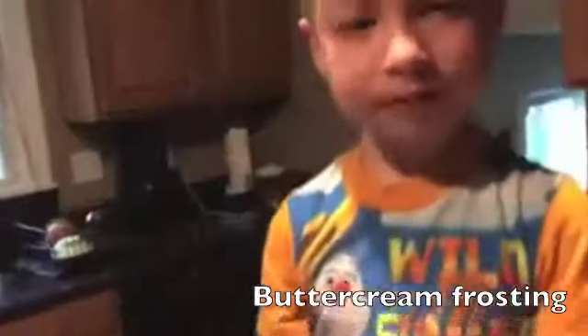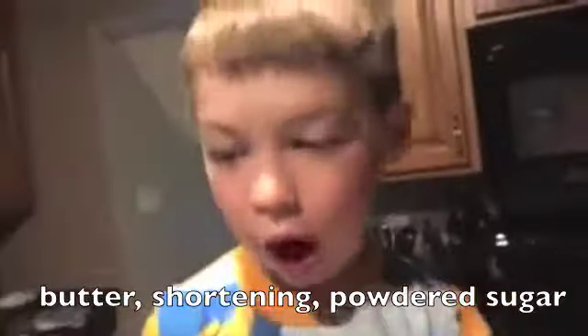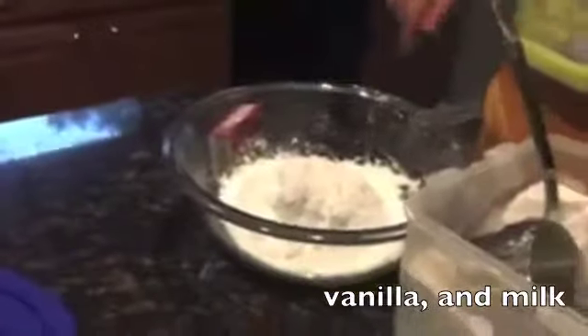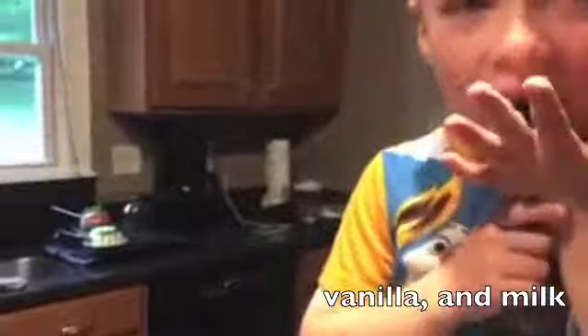We have started the frosting. So we have all-vegetable shortening right there in that pan, two cups of powdered sugar right there, and melted butter — which we melted for three seconds, which is now buried. And we're going to add a little bit of vanilla and get the mixer going.